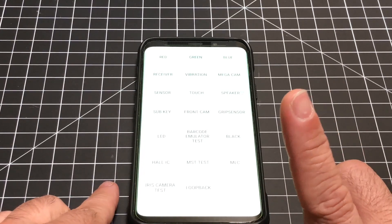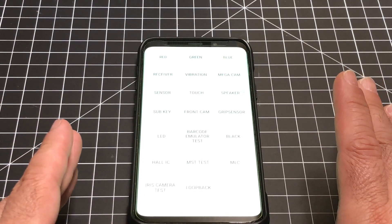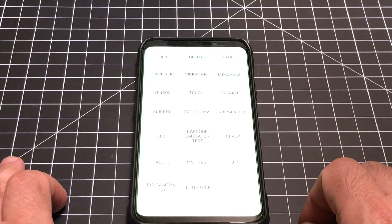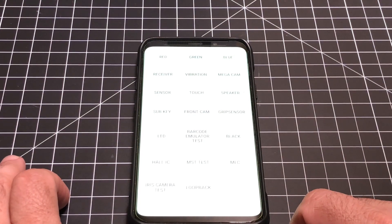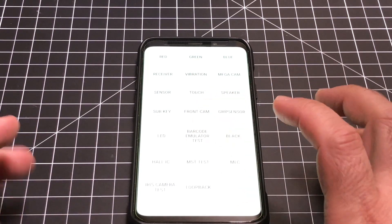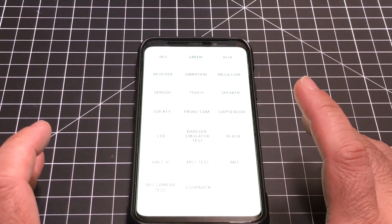I just want to mention one thing: touch sensitivity can be impacted by your screen protector. So if you think you have a screen problem and you're using one of those screen protectors that has glue on the side, you'll want to take that screen protector off and do this test, because the screen protector itself can cause the touch sensitivity to go away. I'm using a Whitestone glass, and that is full adhesive, so the touch sensitivity isn't impacted.